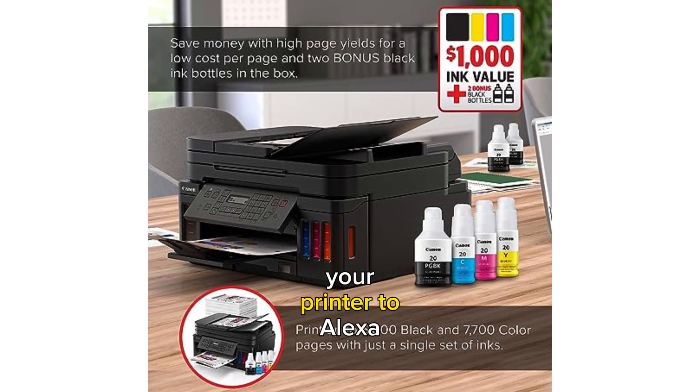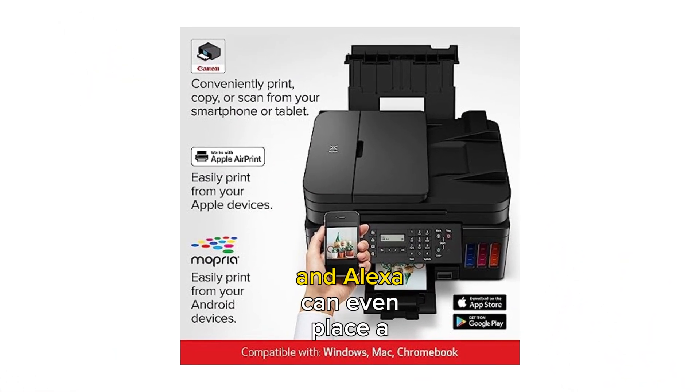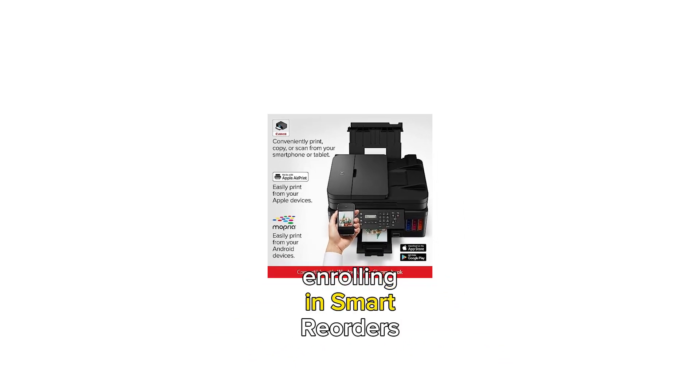With the ability to connect your printer to Alexa, you'll receive notifications when you're running low on ink, and Alexa can even place a smart reorder from Amazon on your behalf. Never worry about running out of ink again with the convenience of enrolling in smart reorders.